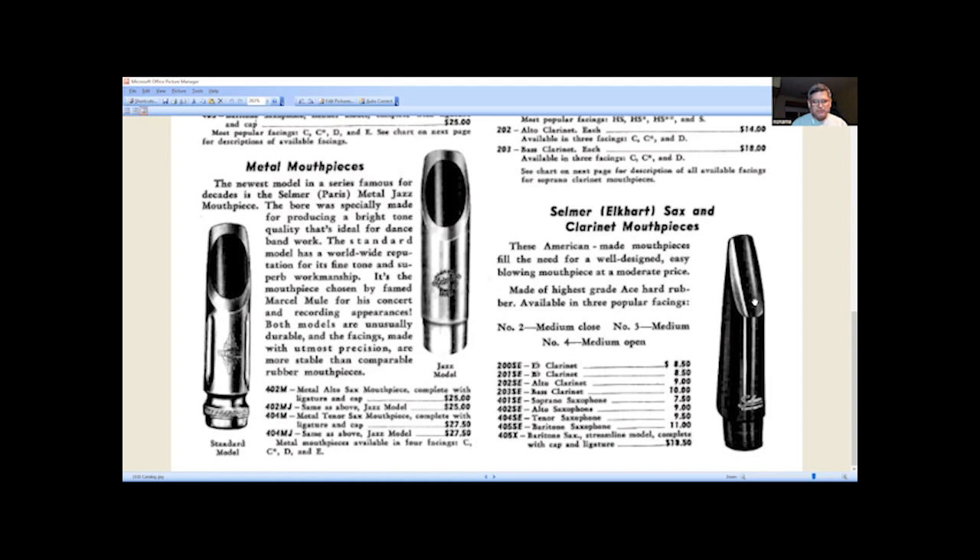As you can see, prices are $25, $27.50, and $27.50 for tenor. Now this classical model piece has, if you take a close look, a round chamber. The jazz is different — if you look in there you'll see a horseshoe shape. That's because in the jazz the bottom goes down and stays flat all the way down, which gives a lift to the roof of the mouthpiece — the table part that goes to the throat. So it's not round, it's horseshoe shaped, as they call it.